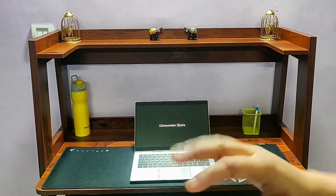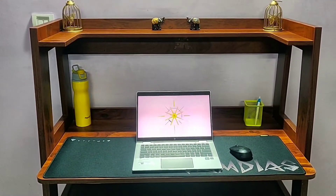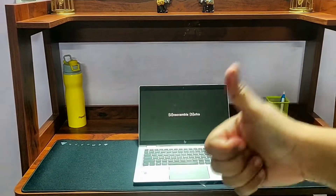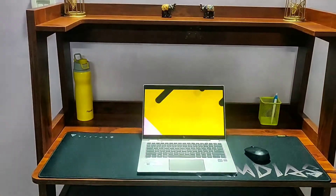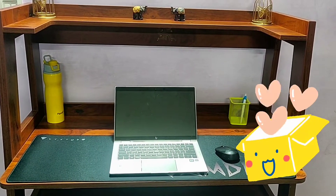Hey guys, welcome to another video of Unscramble Sutra. Work from home is very normal and in challenging times, to keep your productivity up, a good table might be in your checklist. So without any further delay, let's come to our product review. Let's see what we are going to Unscramble today.